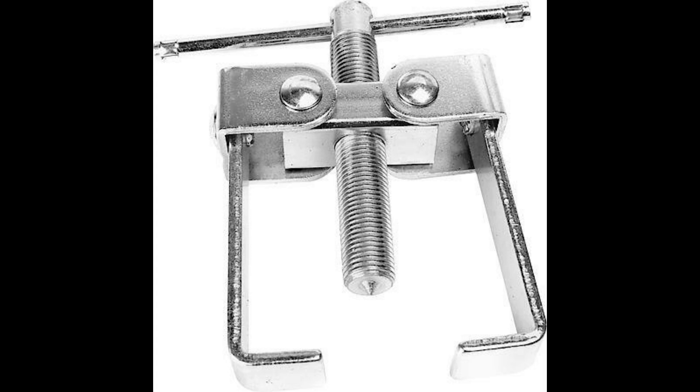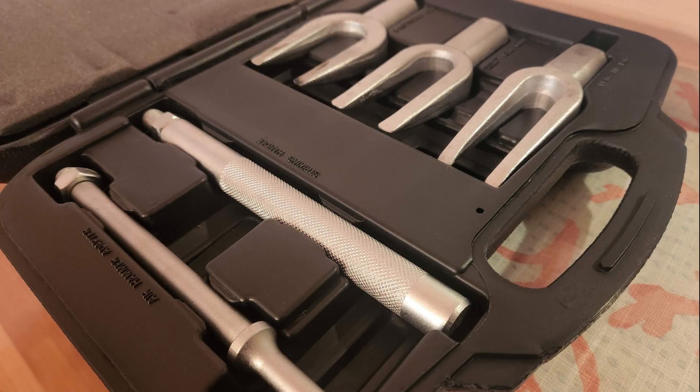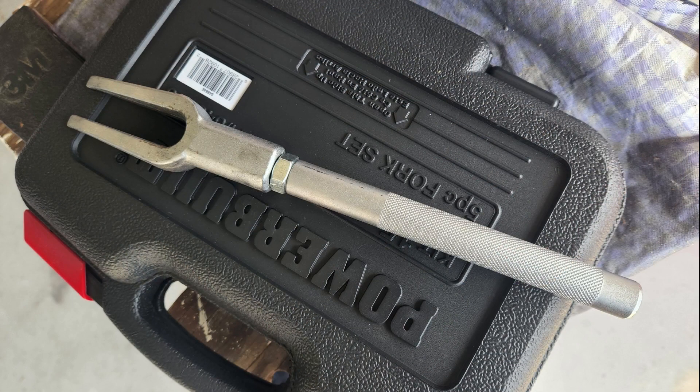I went to the automotive place and asked if they had a pickle fork — a big tuning fork, it's a really nice tool to hold in your hand. They had one you could rent: you give the guy 50 bucks, take it home, and if you don't bring it back you lose your 50 bucks but you've bought the tool. You've got 45 days to use it. This tool is pretty cool — heavy and feels good to hold. It came with three fork sizes and is actually designed to remove ball joints in a car.